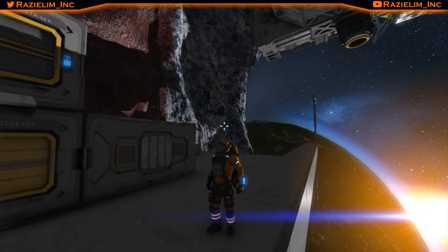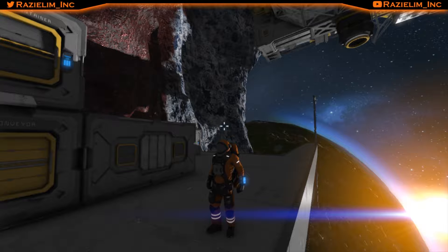Hey everybody, Raziel here back again with another Space Engineers video. Today we're going to be getting that connector system set up for the ship, as you can see above me, so I can connect to the Alpha Base and transfer minerals, components, and everything. A lot easier than jumping back and forth. After that we'll try to flush out a location to start building our mining ship, and that may take an episode or two in itself.